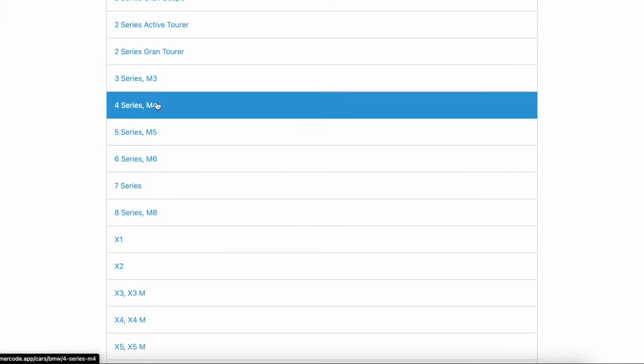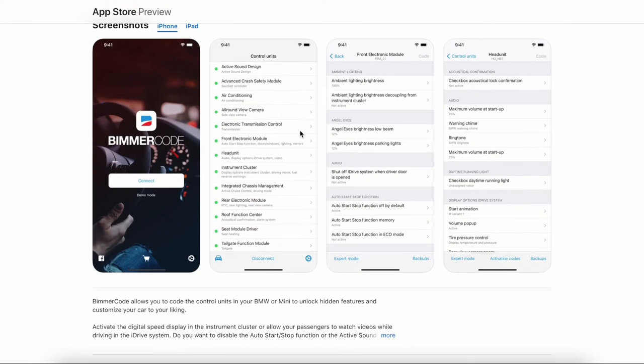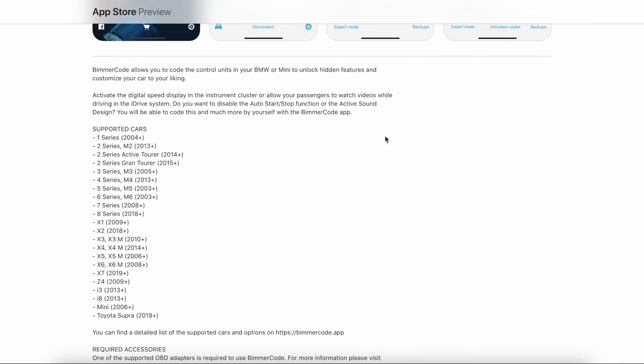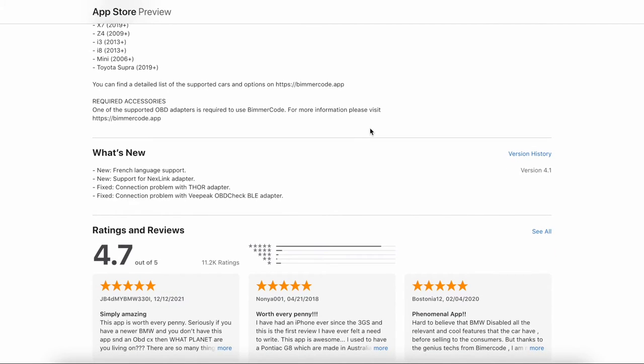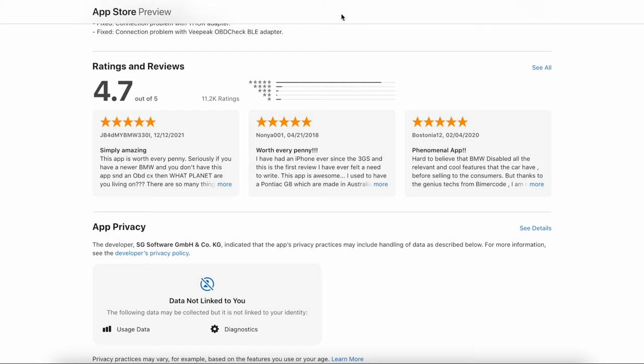If you've been following the channel for a little bit, you know I made a previous video on this when I first bought this F30, but I wanted to make an updated video coding some things I didn't do before. Also when we coded CarPlay into my F30, we lost some of the coding because we had to reset some of the electronic modules, so we need to go back and redo that. I figured I'd add a few more features and make an updated video for you guys.